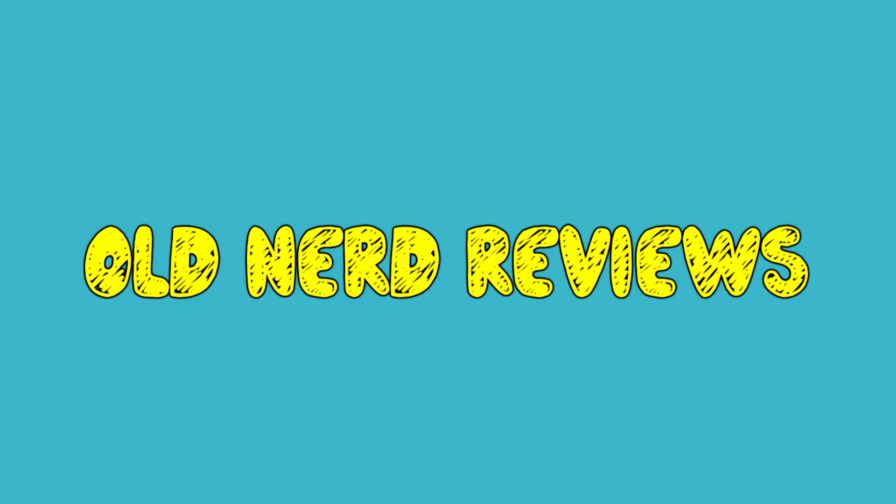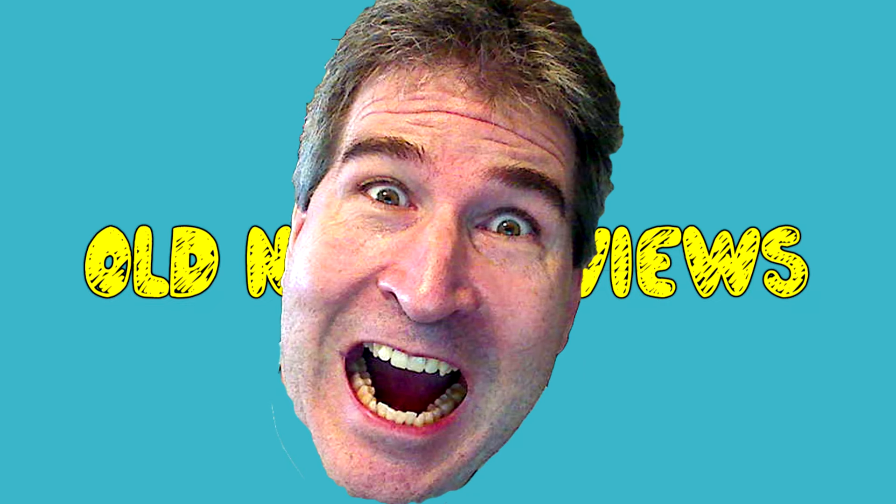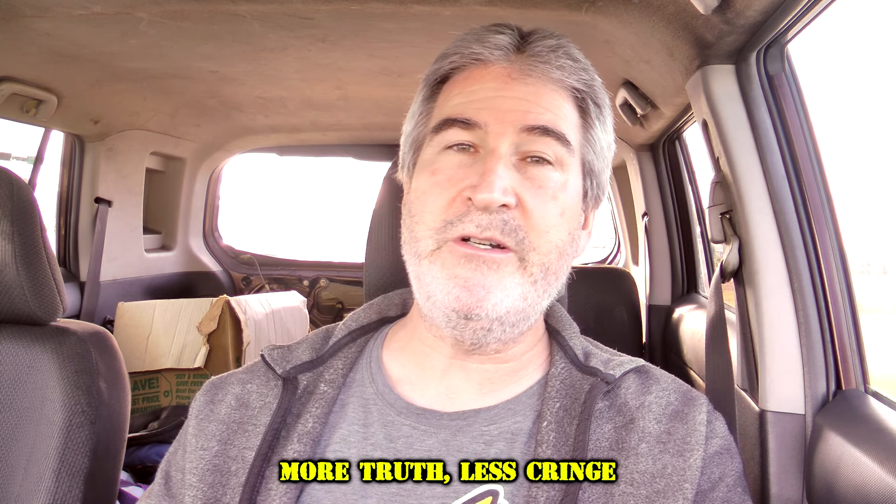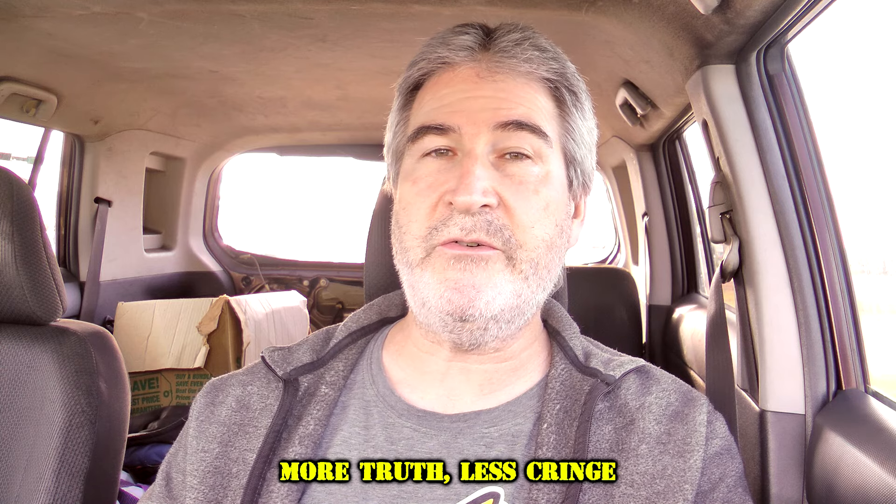Hola gang, welcome to a two-part review. Today I am over here at McDonald's to try their hash brown. Welcome back to Old Nerd Reviews. I'm Tony, your old nerd of the day, and I do try things so you don't have to.